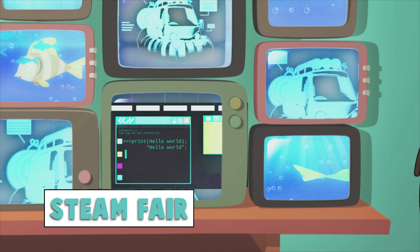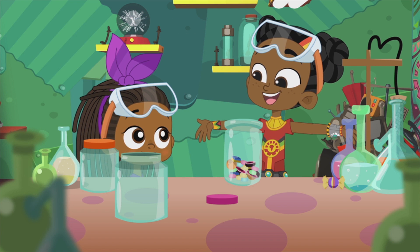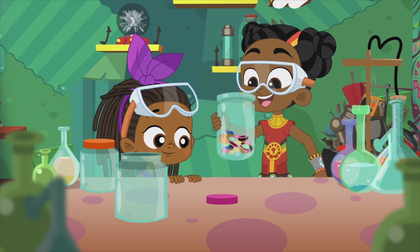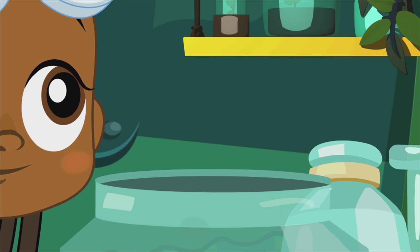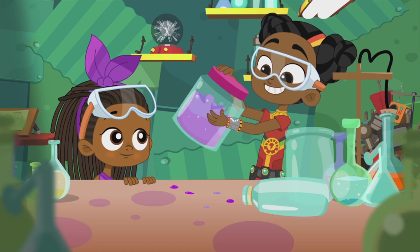Chemistry? That sounds difficult. Chemistry is the best. Everything in the world is chemistry. Chemical reactions make medicine, energy, food. You can change the world with chemistry.